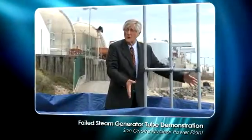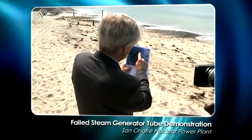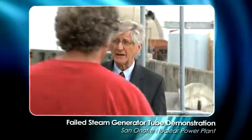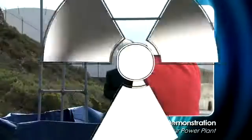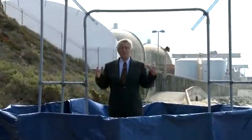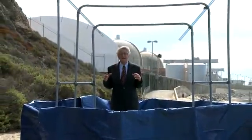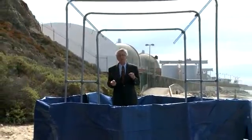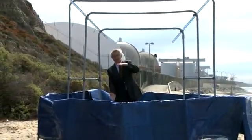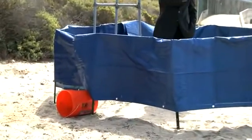I wanted to give this demonstration today to talk about what it is exactly that a steam generator does and how they can leak. This blue thing around me represents the key component in the side of the steam generator, and it's called the tube sheet. It's two feet thick, solid steel, and 13 feet wide.